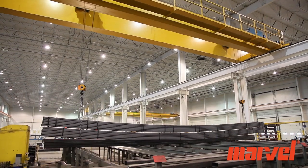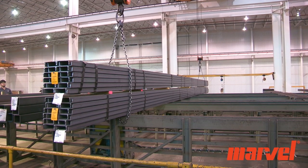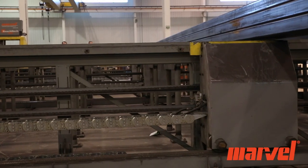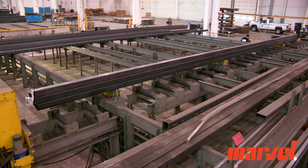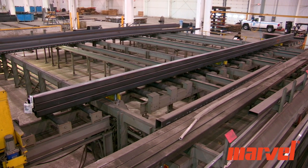Material is first loaded onto the storage racks by an overhead crane. Once the carts are in place underneath the material, the material is lifted and transferred either to the powered roller table or the rear storage rack.